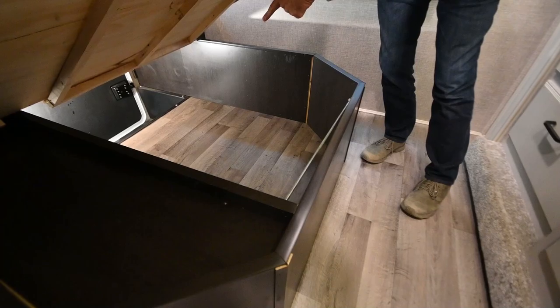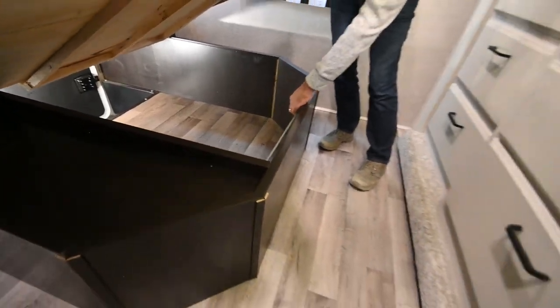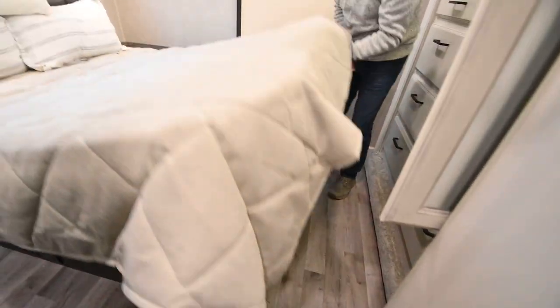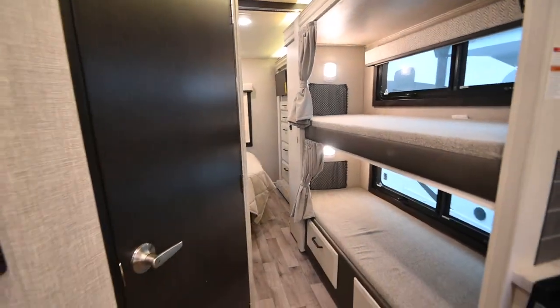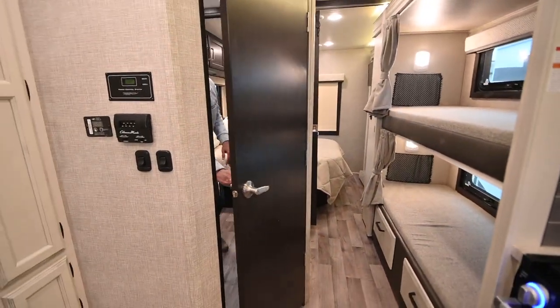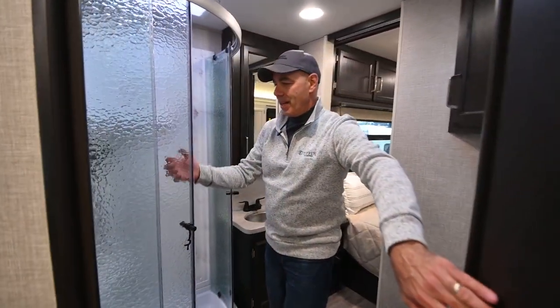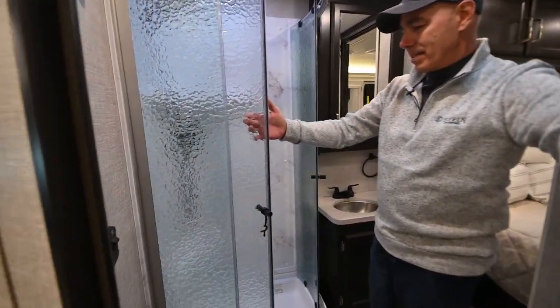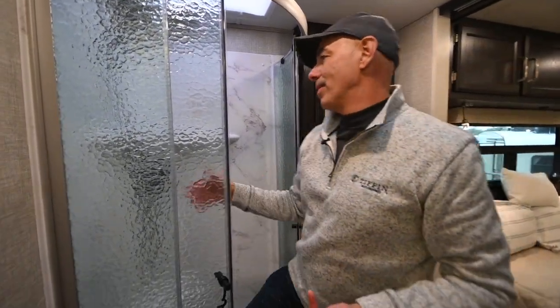Lifting up this bed, you can see there's lots of storage underneath — that's the same door I opened from outside, so this space is accessible both inside and out. Let's take a look at the bathroom. Opening this door, the light switch is right inside, and there's a nice glass shower enclosure with a one-piece molded shower surround.